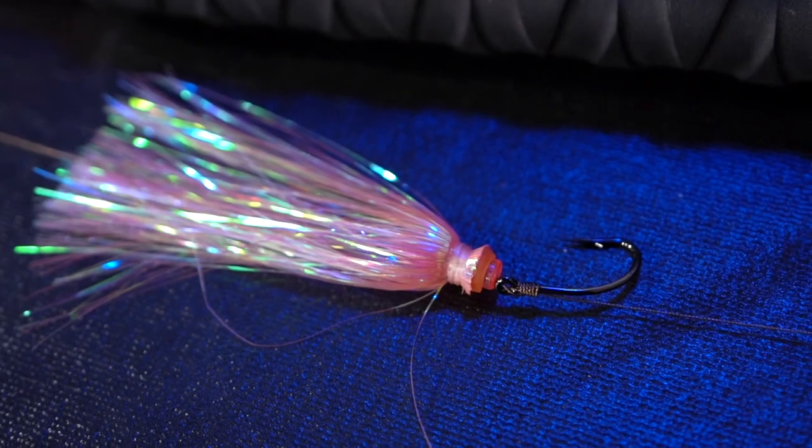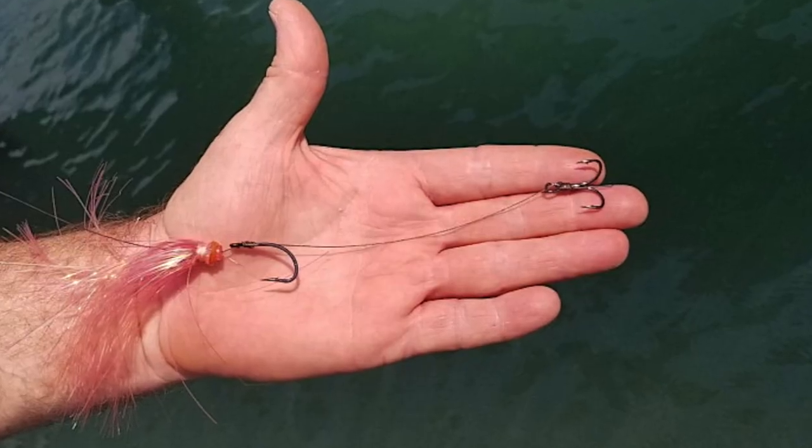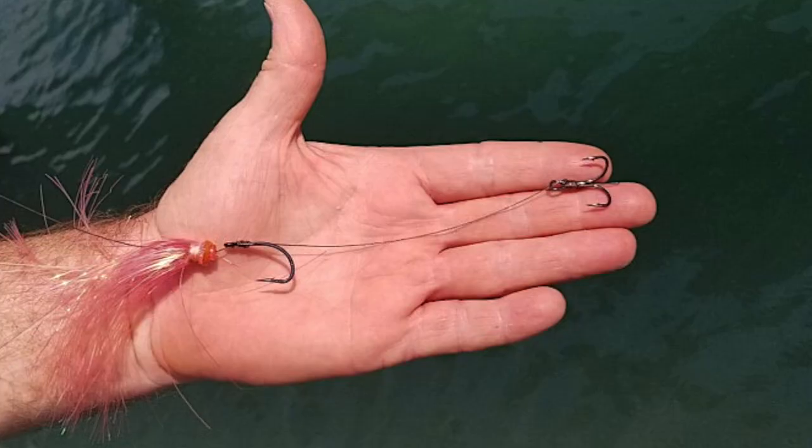Let's get down to the hooks. This is a one-aught live bait hook and a number four treble hook — these are both Owners. That's the brand we choose. Very sharp, very strong. We also like using black nickel, which resists rust a little better.